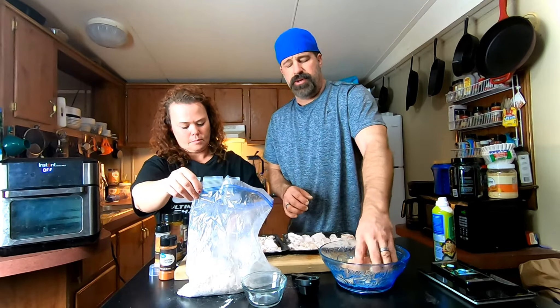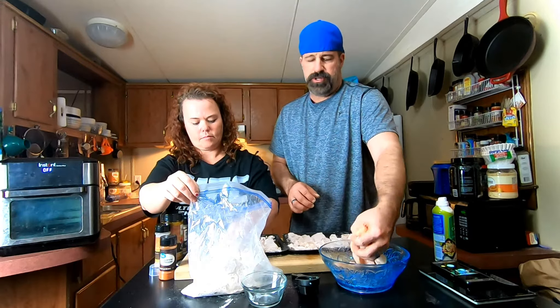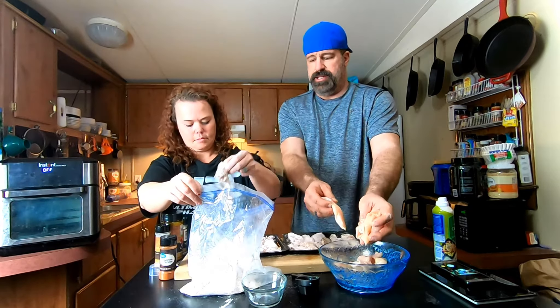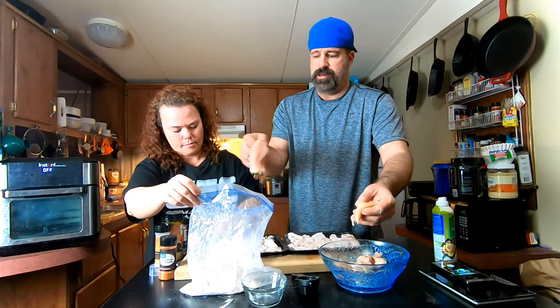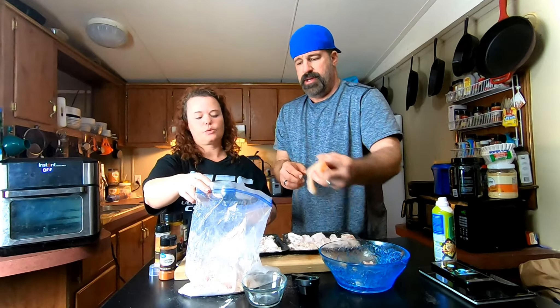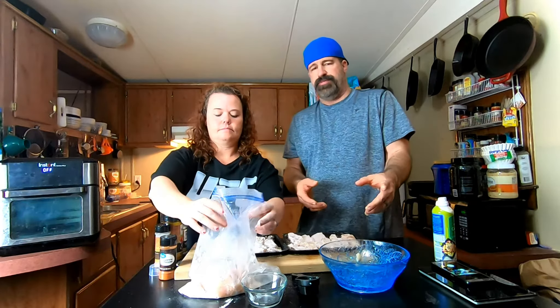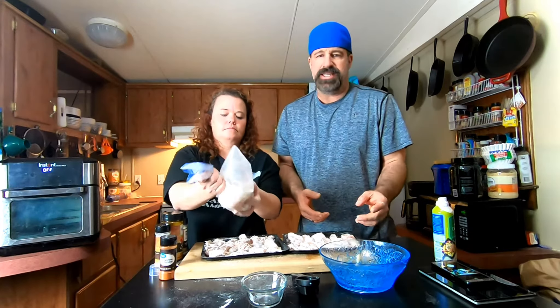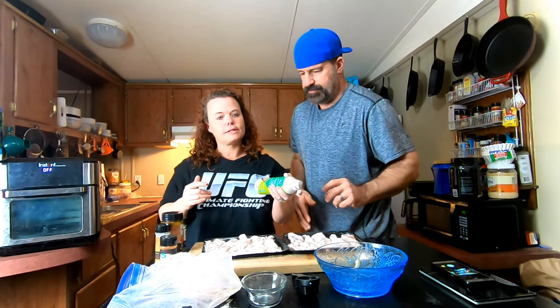You're going to want to make this to fit your family size. Three or four strips per person with sides or a salad is probably all you really need, but every person and family is different. At the calorie count of these, it almost doesn't matter — a full plate of these is going to be way fewer calories than three or four strips from a fast food fryer.